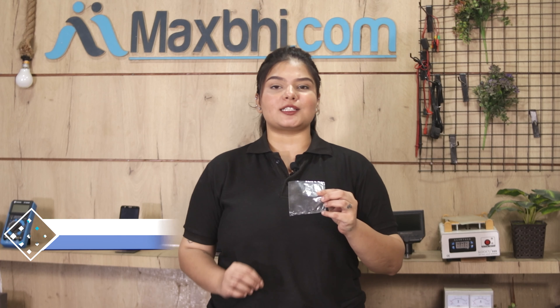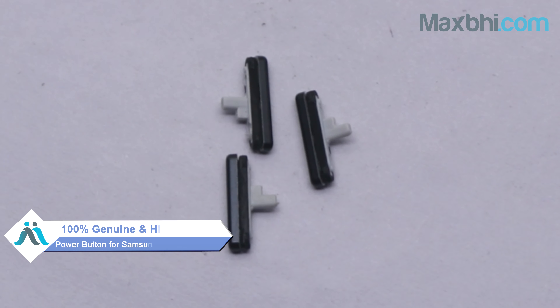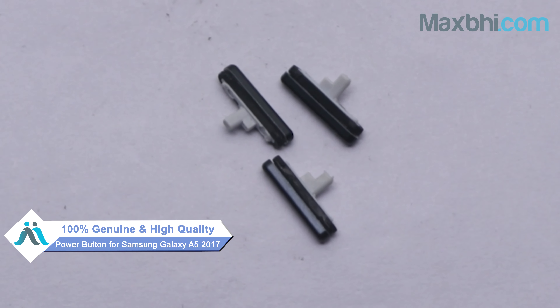You are on our website Maxp.com, so you can buy a new power button for Samsung Galaxy A5 2017. This power button is a 100% genuine quality product which works similar to your original product with a perfect fit for Samsung Galaxy A5 2017.